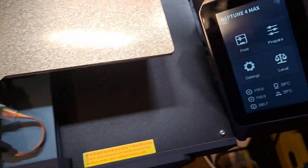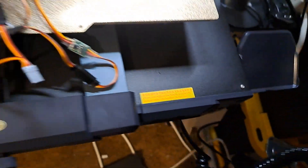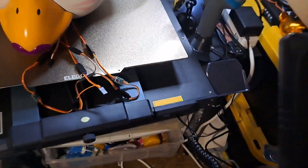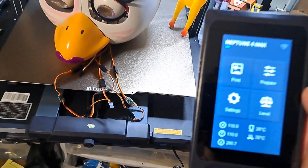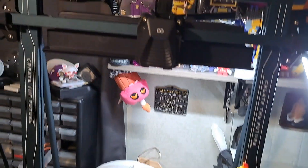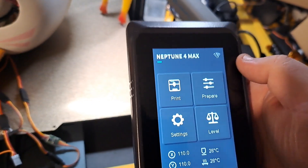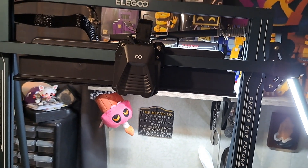In terms of the display, it seems pretty good. It's magnetically attached, which is nice. It's also connected by a phone cord. In terms of settings, you've got the normal move settings — 1mm to 10, 0.1 — fan control, and light control, which you can turn on and off.